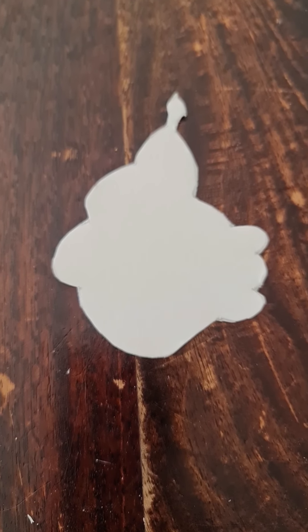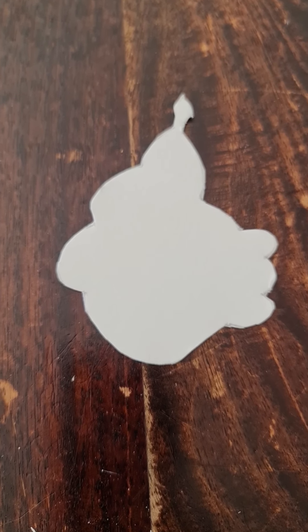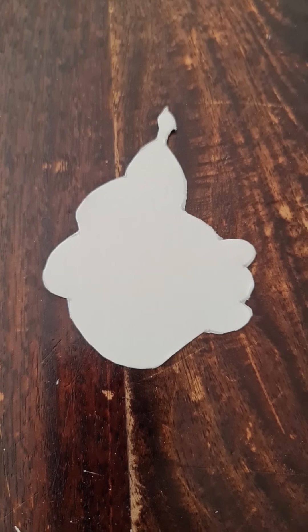While the dough is in the fridge for two to three hours, I'm going to show you how I do templates. Today I've got an image on my phone that I liked, and I traced it onto baking paper. Then I'm going to trace it onto cardboard and cut it out — that's going to be my template for my cookie dough. I'm going to cut my cookie dough in that shape, and in the middle I'm going to put the word 'Eid'.